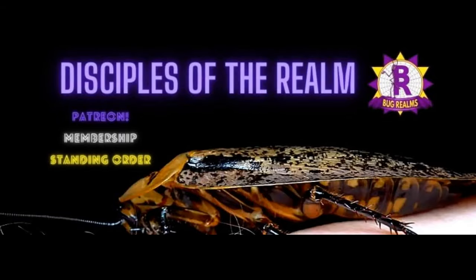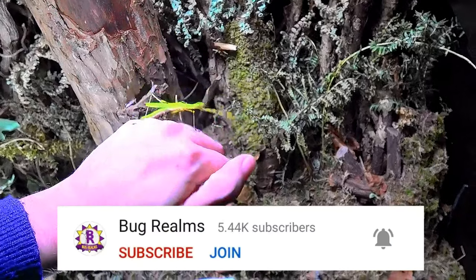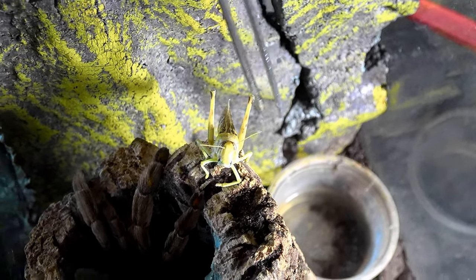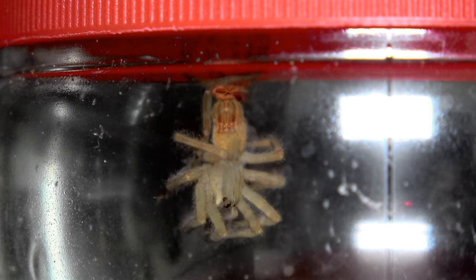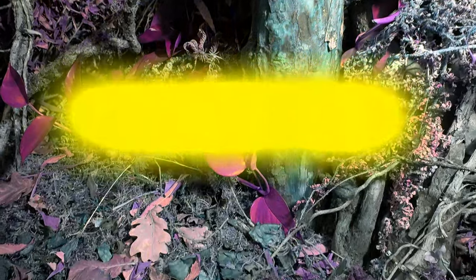One more thing — if you want to become a disciple of the realm and have your name shown on the screen like these lovely people, you can do so in one of two ways. You can scroll down the screen now and hit that join button next to the subscribe to be a channel member, or alternatively you can follow my link in the description below to my Patreon page. Both methods grant you access to my private Facebook page, where we like to discuss even more things creepy crawly. Thanks for watching guys, I'll see you in the next one. Take care, bye bye.